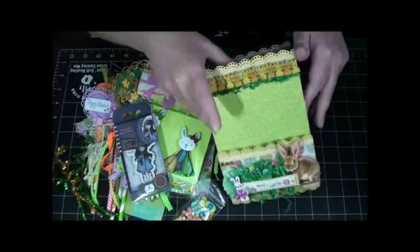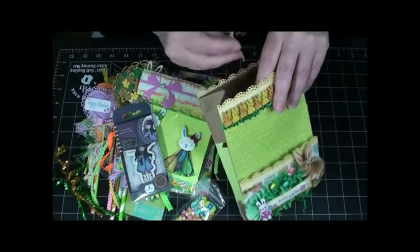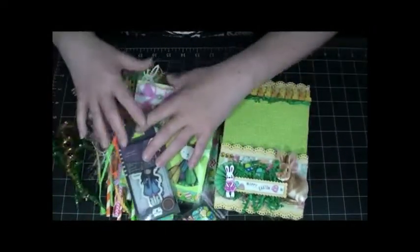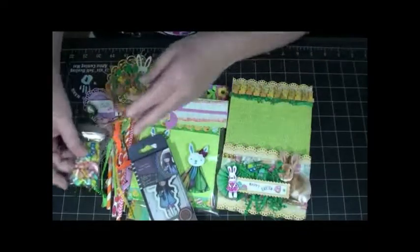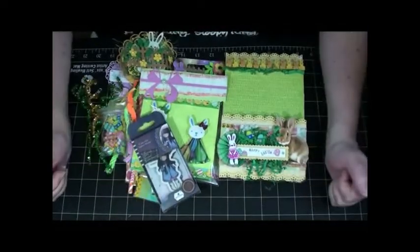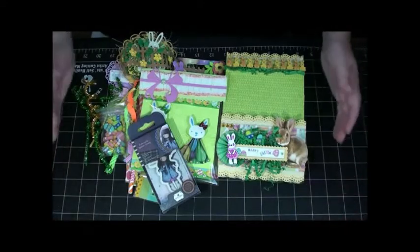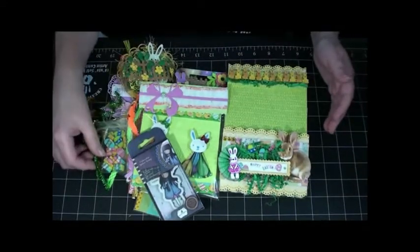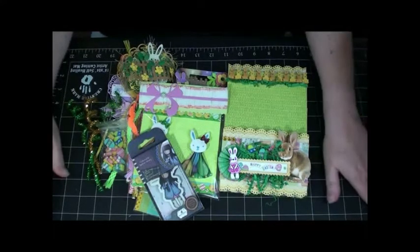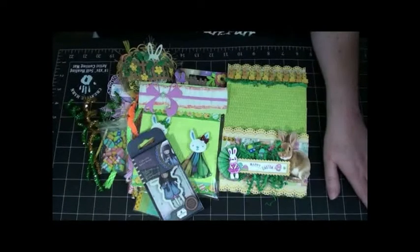Just more Easter grass in there — yep, more grass. What an awesome happy mail, so many awesome goodies, so excited! Thank you so much bestie, I love it! Isn't my bestie awesome? I'm so lucky. Thank you, I love you! I hope everybody enjoyed my video and the happy mail as much as I did. Thank you so much for watching and stopping by today. Happy Easter, thanks for watching — see you next time, bye bye!